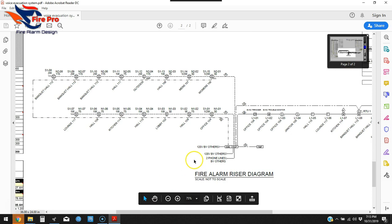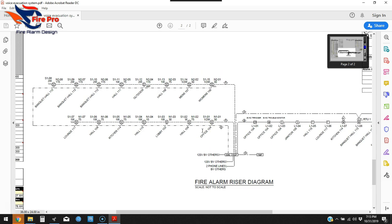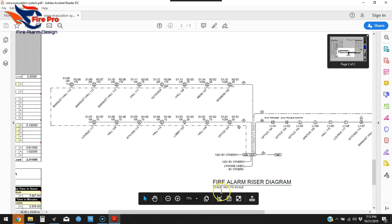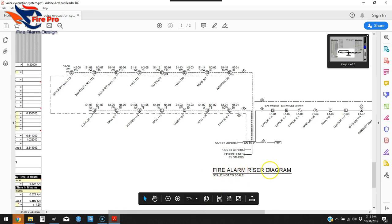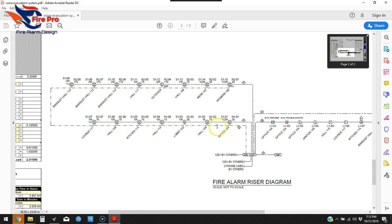Some of the basic things to show on the riser: your two phone lines or communication method — whether it's dial-out phone lines or a radio dialer, which is becoming more common. Make sure to title it 'Fire Alarm Riser Diagram' and note that it's not to scale. Since this is a voice evac system, we've got speaker strobe devices with extra wire — one for the NAC and one for the speaker.